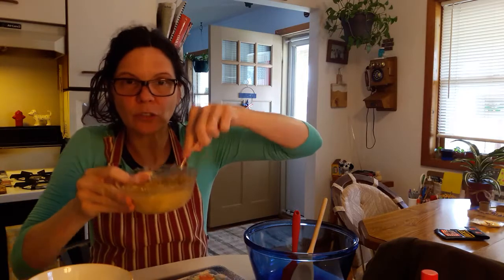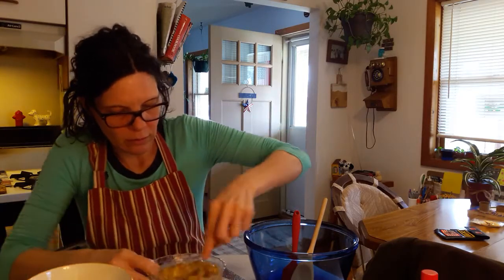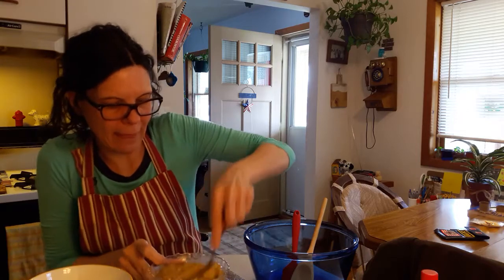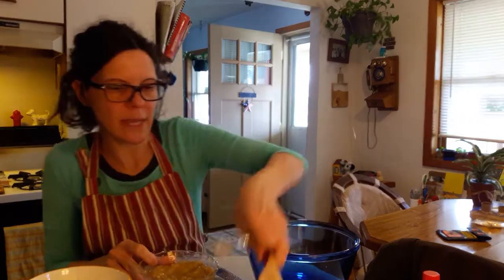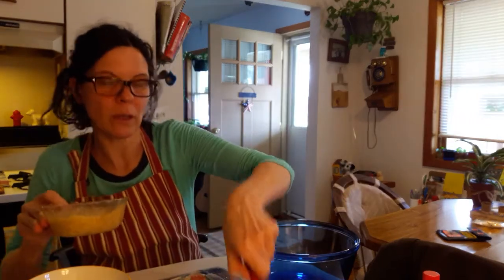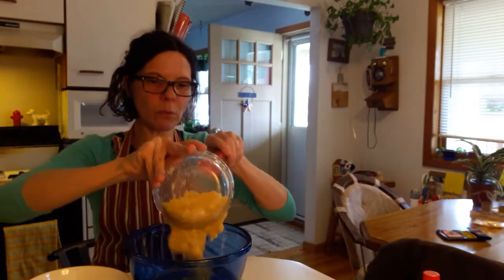Use your fork and you smash up the bananas really good. Then take a big bowl and put the bananas into the bowl.